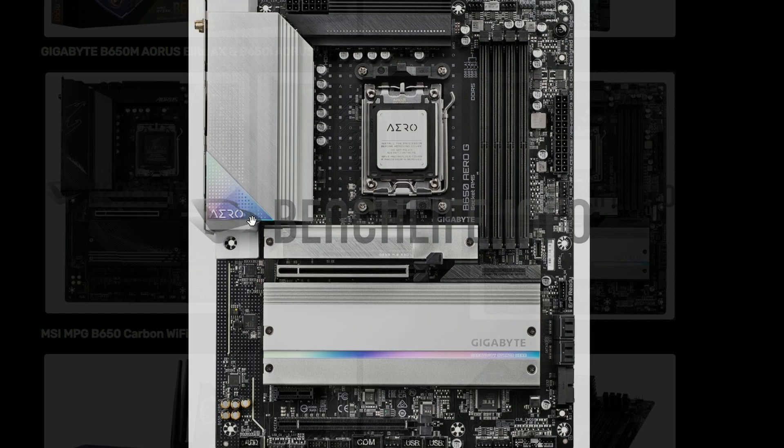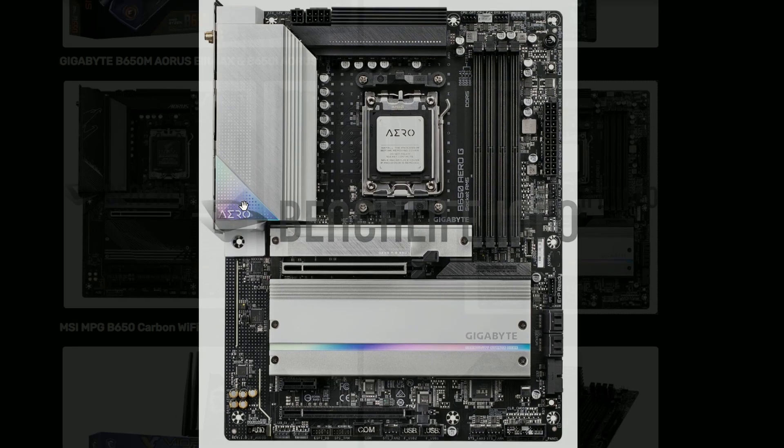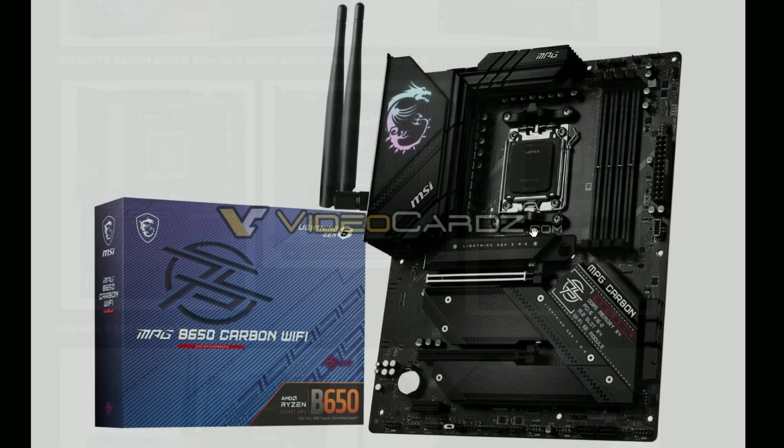And this is the Gigabyte white version — I don't really remember the name of that. They say this is a new design, new modeling I believe. Those were all Gigabyte models.